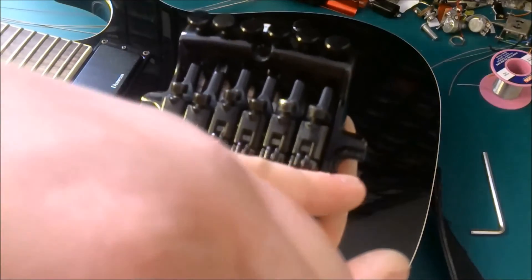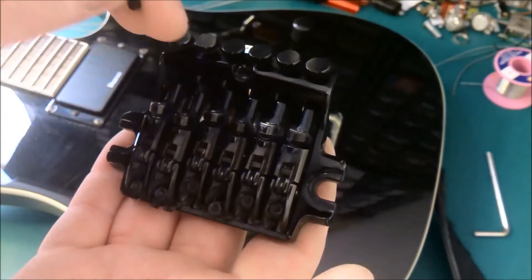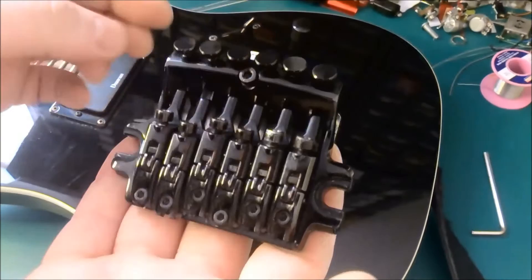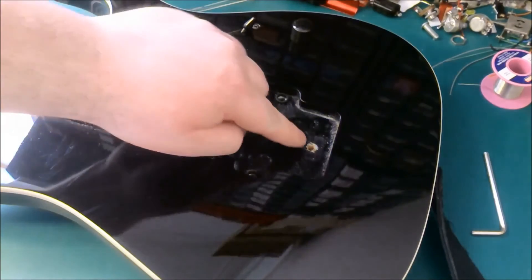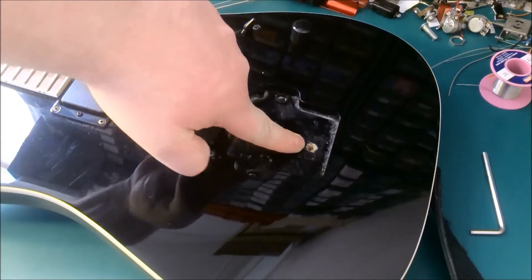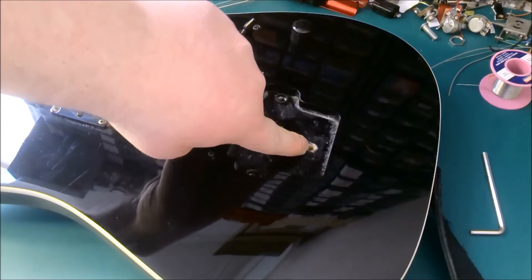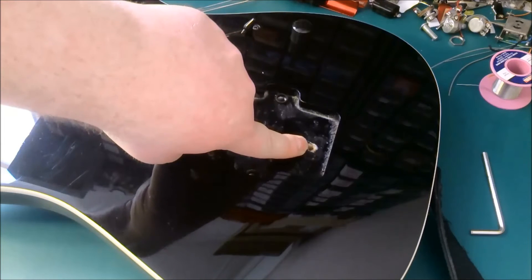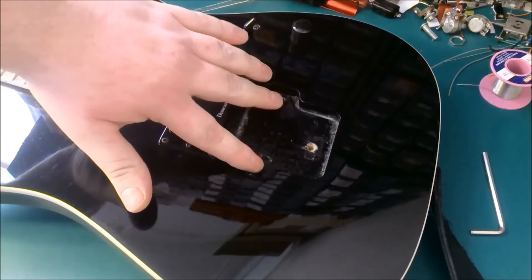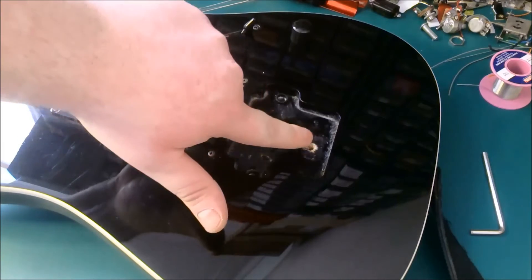Along with the two bolts that go on the side of the bridge, it also comes with this other bolt which goes through this hole here, and then you can tighten that into a ferrule that's supposed to be in there. The problem with the ferrule is that the teeth aren't big enough, and if you over-tighten it, change the gauge of string, or try to raise the bridge with the bolts tightened down, it'll just strip out the wood and come out.